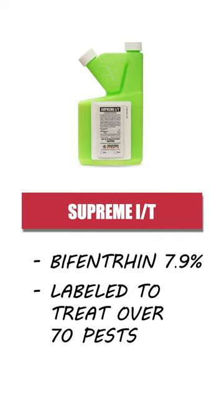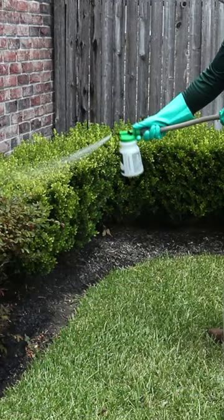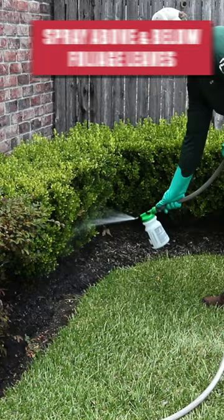We recommend applying the product at a rate of 0.25 to 0.5 fluid ounces of Supreme IT per 1,000 square feet. Apply your solution over ornamentals and shrubbery, being sure to treat both the top and bottom of any leaves. Additionally, spray around any trees by spraying several feet up the trunk and several feet out.